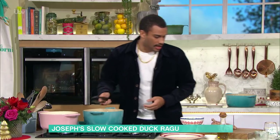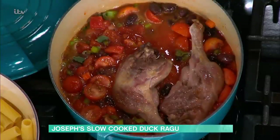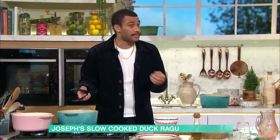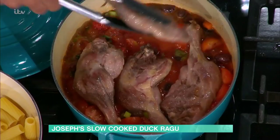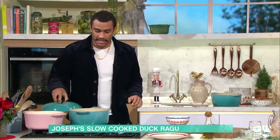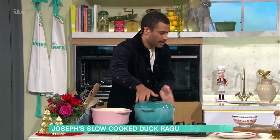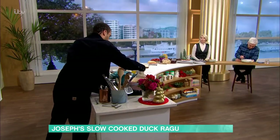Everything goes in, duck legs go back in, and this is when they cook through. We'll be cooking them for an hour and a half at 160 degrees. Because it's the leg, it's a bit like chicken thighs - no matter how long you cook them, they're not going to go dry like the breasts. They've got that fat and the meat just falls apart. Pop the lid on and leave a little crack in it because we want it to reduce. That goes into the oven at 160 for an hour and a half. Be careful at home when you're picking it up.